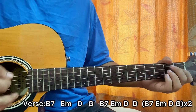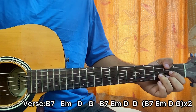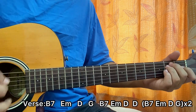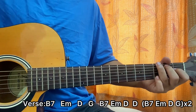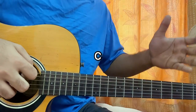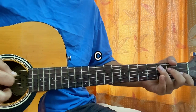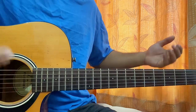Then we have 'and it goes' — we just go to a C major chord. It's like a mid-line which connects the verse to the chorus. For 'and it goes,' just play the C major chord: down, down, up, down, down, down, down — you can just do anything you want.